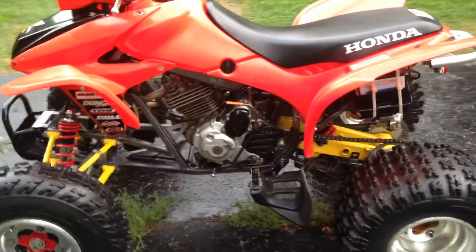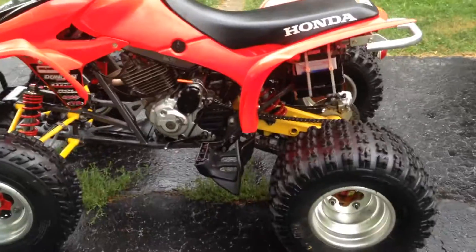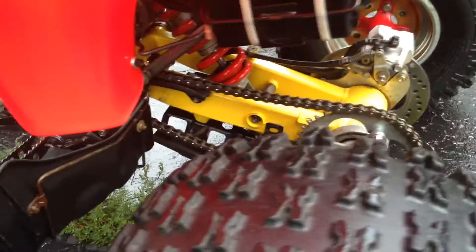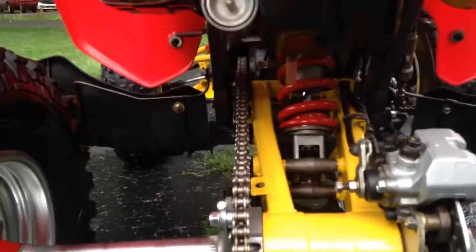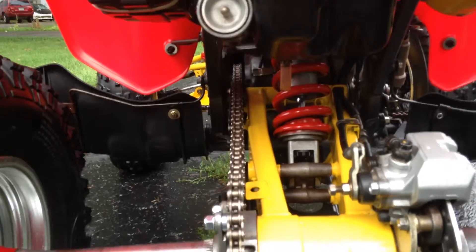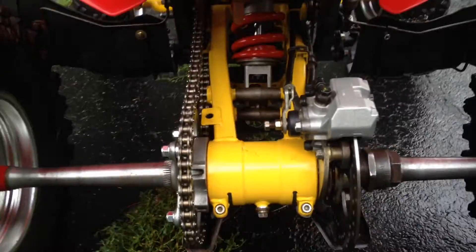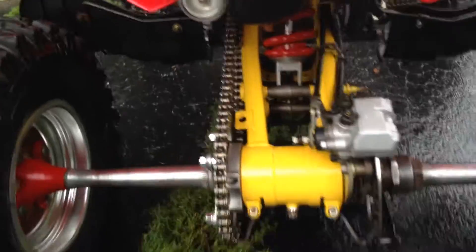And then we move on back to the swingarm, which is the 350X three-wheeler swingarm from like a 1985, and the shock also. I had a little bit of fun putting this one in. As you can see, the chain and everything just lines up perfectly, so that actually came out really, really well. Very happy with that.